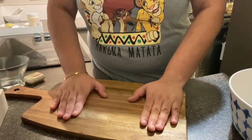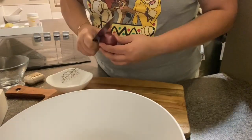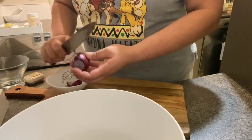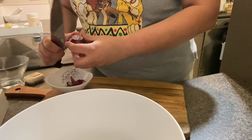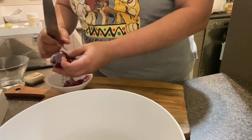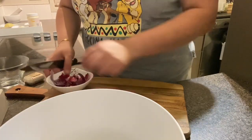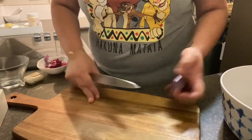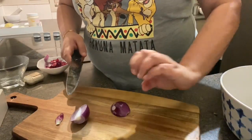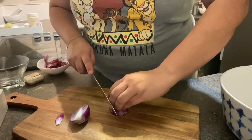Let's get started with the mixed bean salad. We'll start by chopping our onion — I'm going to peel it and cut it in a thin julienne style. I'll keep a bowl next to me to put all the ingredients in. Whenever you're cutting, make sure your fingers are curled like this — not flat, otherwise you're going to chop your fingers off.